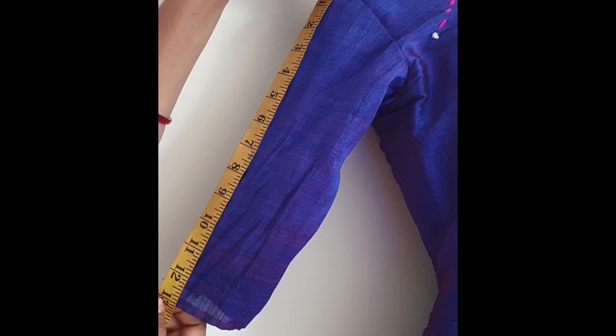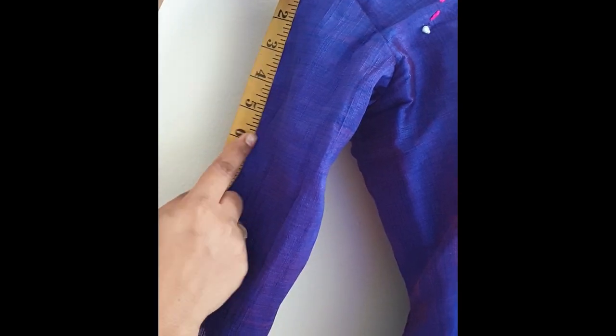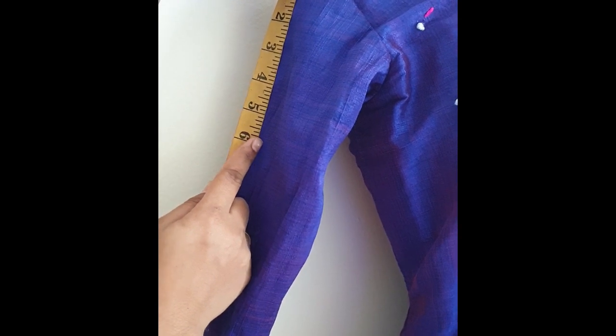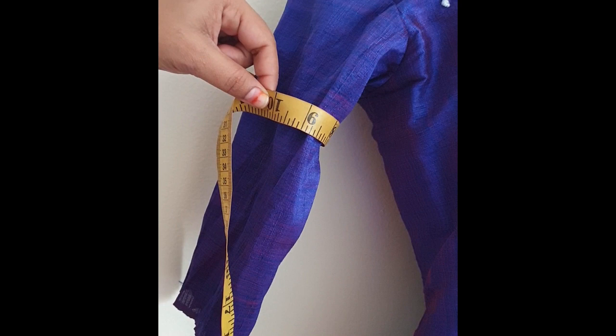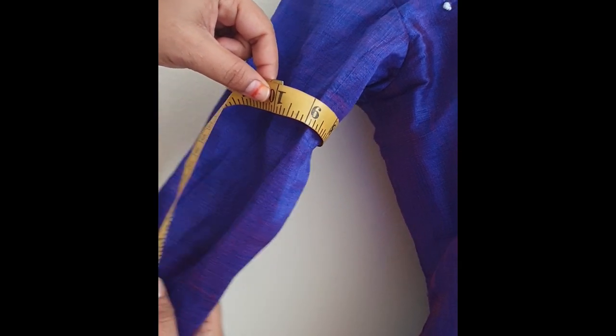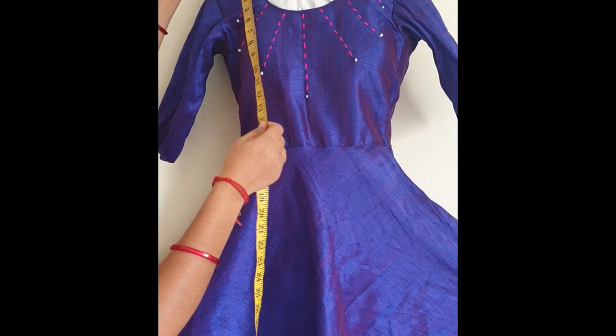For sleeve length, if you want a short sleeve, you can mark 5 inches or 6 inches. For sleeve width, measure around your sleeve.